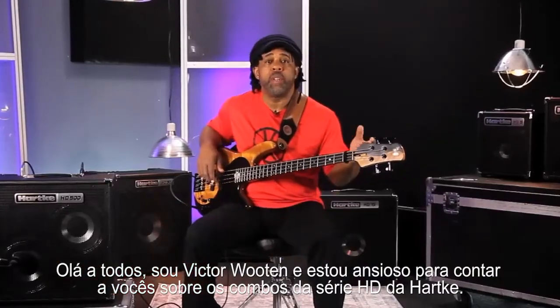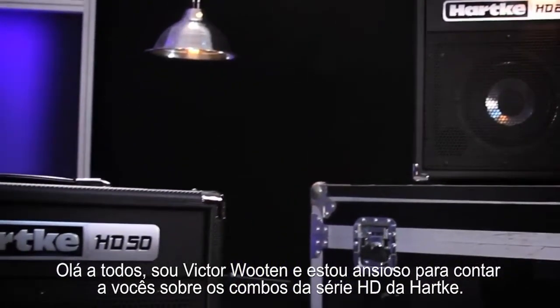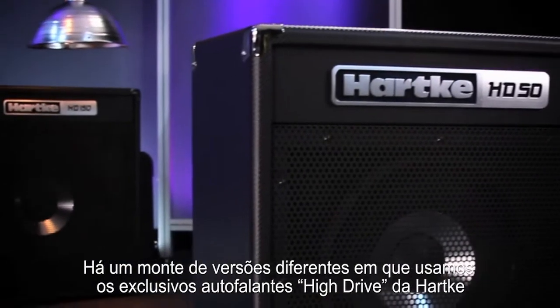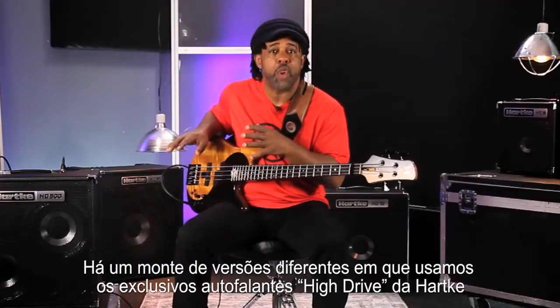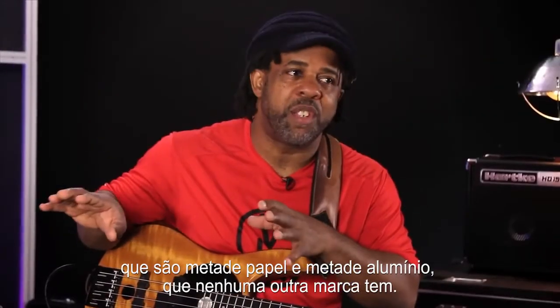Hello everyone, I'm Victor Wooten and I'm here and excited to tell you about the Hartke HD Series combos. There's a bunch of different versions. They're using their unique Hartke high-drive speakers that are half paper, half aluminum. No one else is doing it.